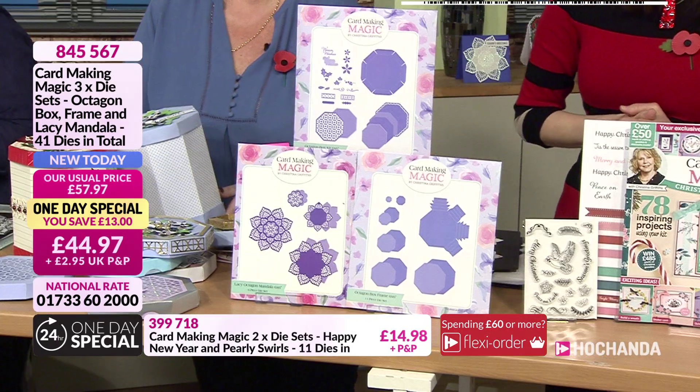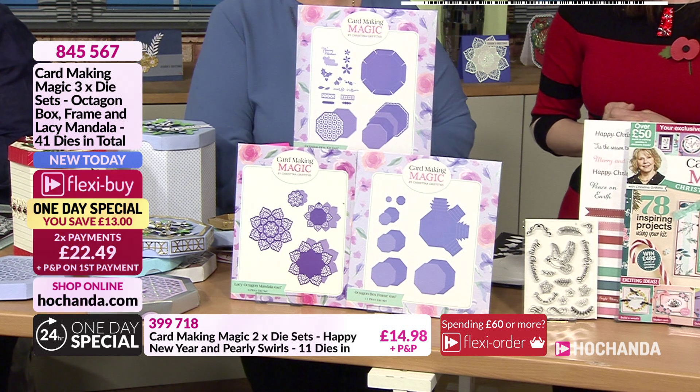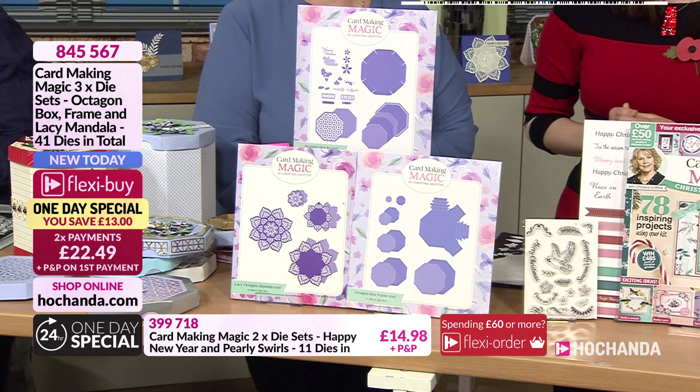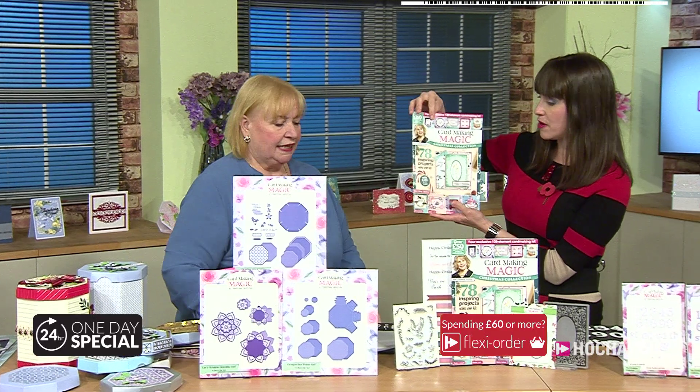The one day special is £44.97 — that's £13 off — and you can spread the cost with two payments of £22.49. Item number 845567. Then there's the magazine — I just can't get over the value.